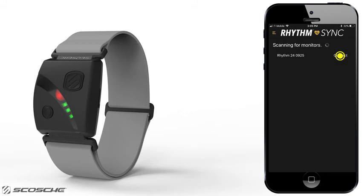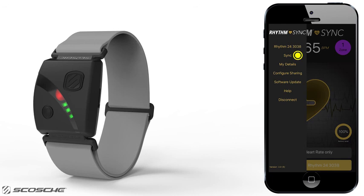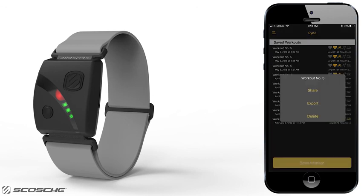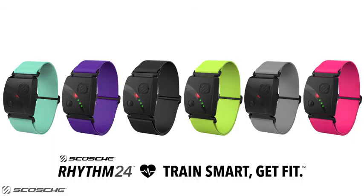In the Rhythm Sync app, you can configure sharing with your favorite apps by authenticating the Sync app with the apps you want to share to. Once authenticated, go to the menu and press Sync to view your recorded workouts. Click on your workout to download it as a saved file within the Sync app. Once you have saved the file, you can see the date and type of workout, then share the file to your authenticated apps or choose how to export that data. We are excited about the cool features included in our latest Rhythm version, and we hope you feel the same way.